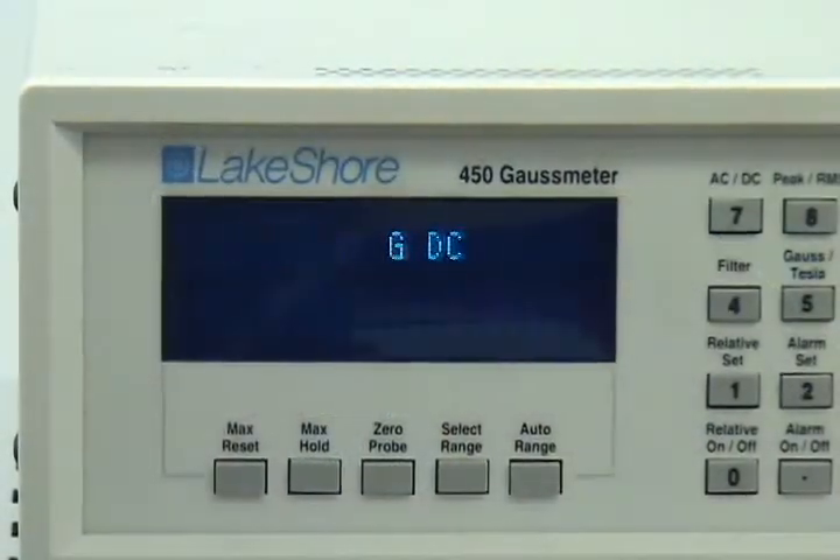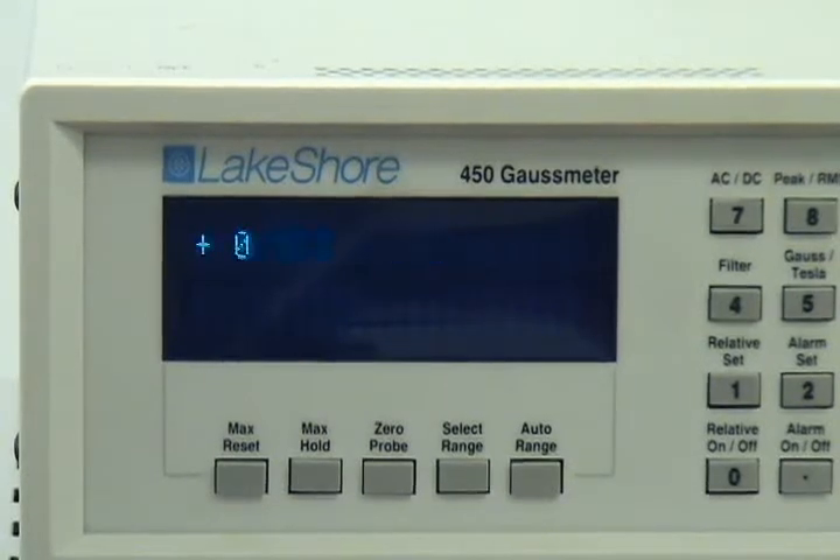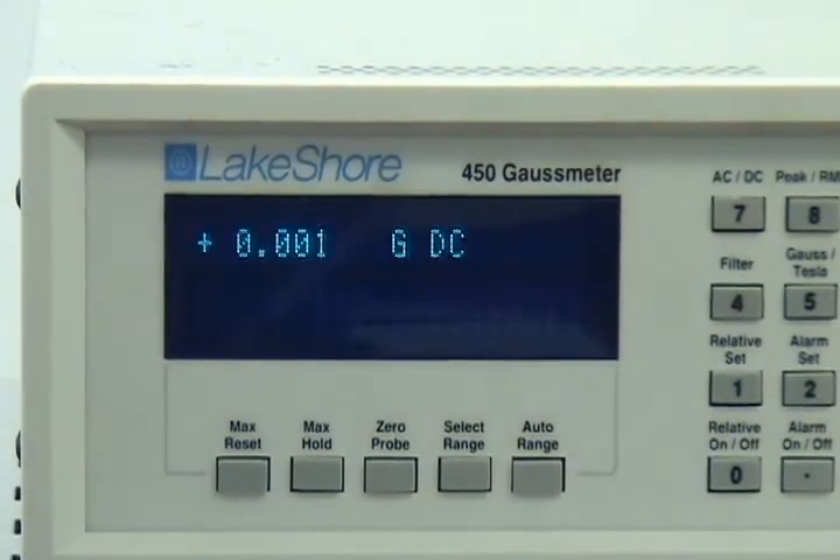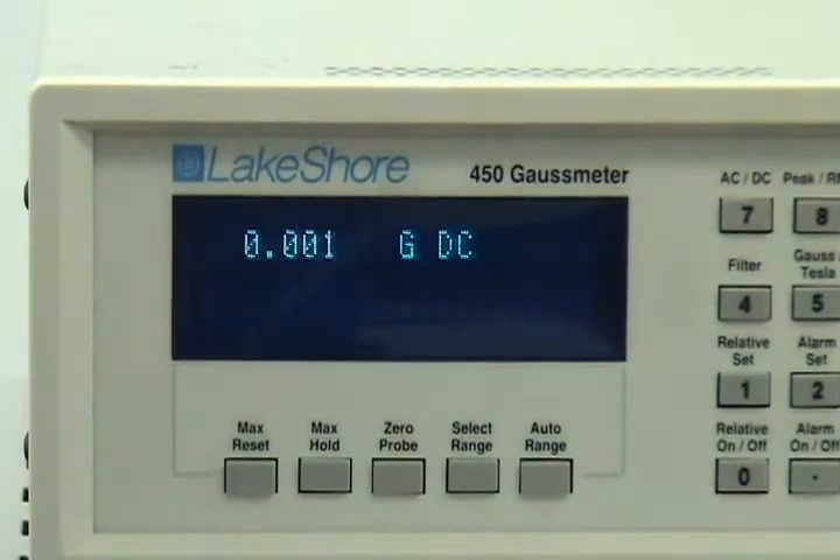As can be seen on the Lakeshore meter's display, it is very easy to align the coil by hand to within a few milli-gauss. This rotational alignment will vary through the seasons and should be checked prior to any official calibration.